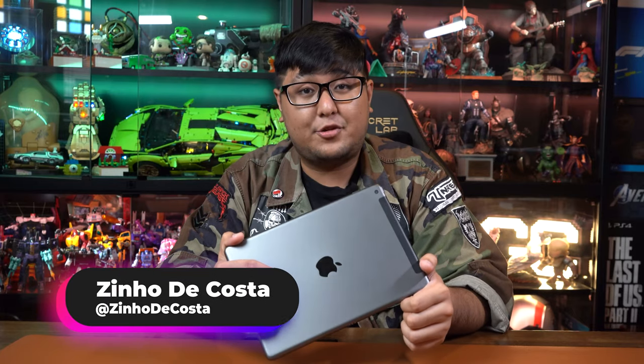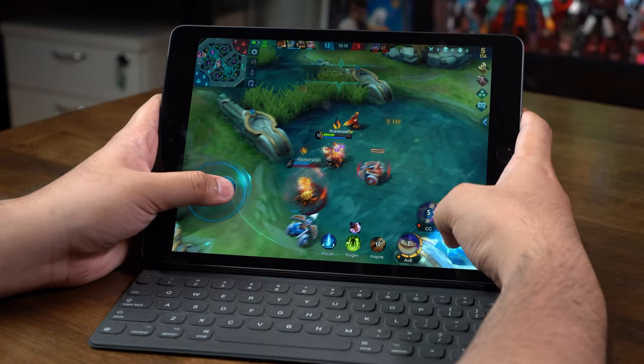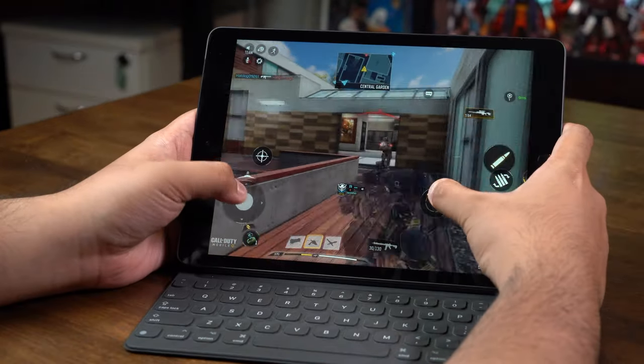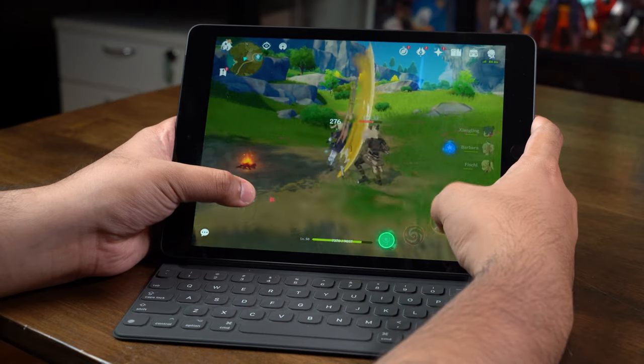Hey guys, it's your boy Xenio and today I have the 9th generation iPad and we're going to run a series of gaming tests on it to see whether it's great for gaming or not. We're going to go from least intensive to most intensive with games like Mobile Legends, PUBG, Call of Duty, and Genshin Impact. We're going to see whether this entry-level iPad 9 works well for gaming. Let's find out.